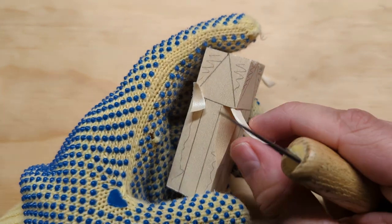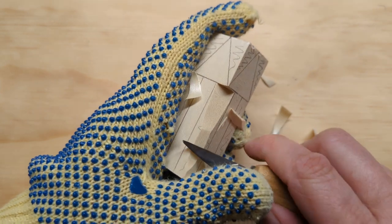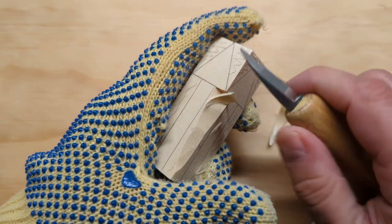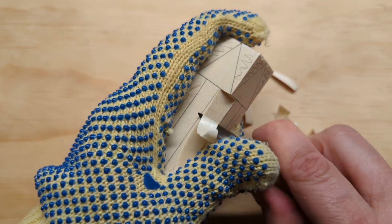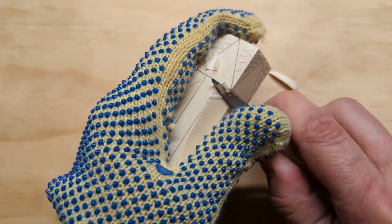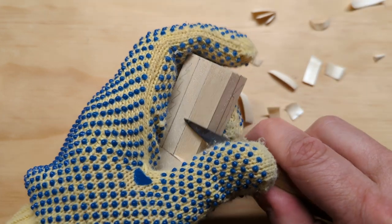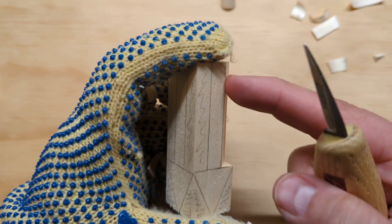My goal is to make this corner completely flat, so I'm going to back up and keep using push cuts. Remember: with a push cut you use your thumb on the back of the blade and counterbalance with your fingers on your other hand so you don't lose control. I'm going to keep pushing and sliding over that surface until I have a flat surface in line with those corner lines I marked. Once I'm close, I'll flip it around and do push cuts on the top to get that entire surface flat.